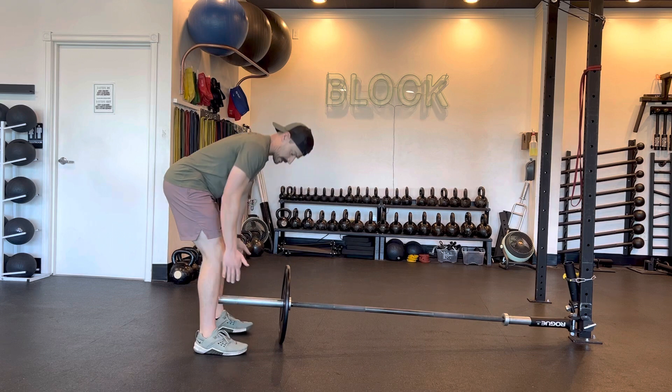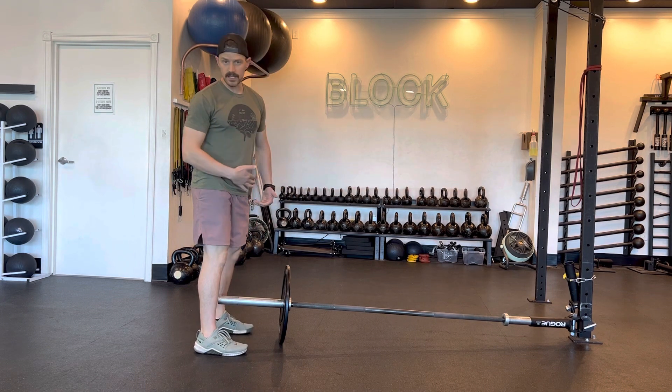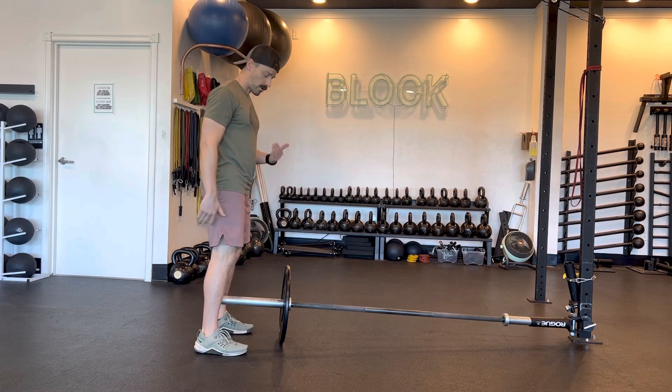Landmine RDL. Stepping on up to the landmine, we want to make sure that the very edge of the bar sits directly underneath your torso. So if you're going to look down, we should barely be able to see the edge of that bar.